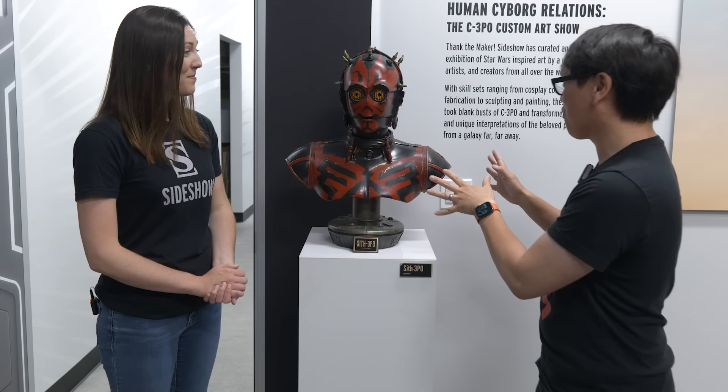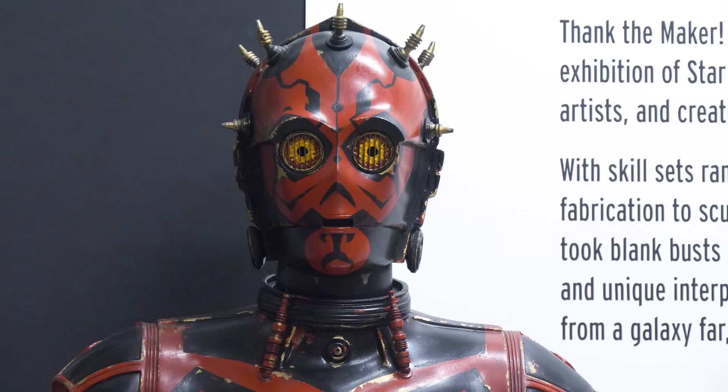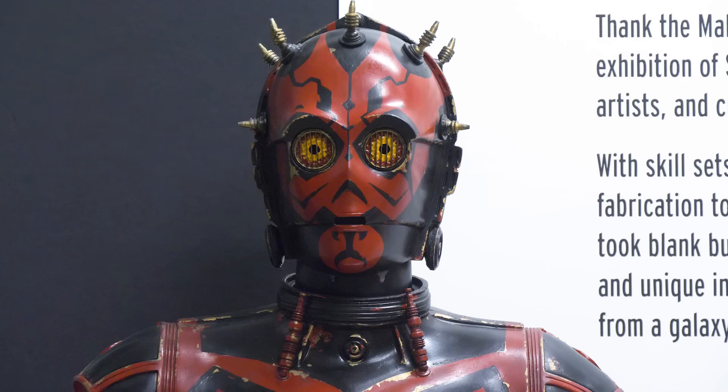Amy, this is from Tom Spina's team at Regal Robot. We've had the privilege of distributing items by Regal Robot before — those incredible Star Wars recreations and prop replicas. But this is Sith-3PO, a more dark-side-aligned protocol droid. This is taking inspiration from Darth Maul's signature markings and transforming this C-3PO bust into a really unique, almost Zabrak-style droid.